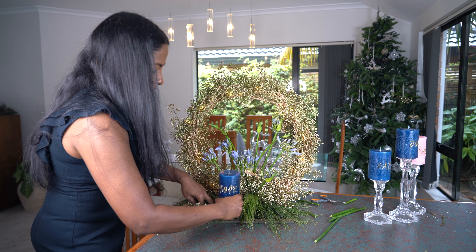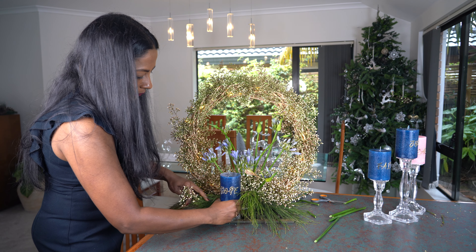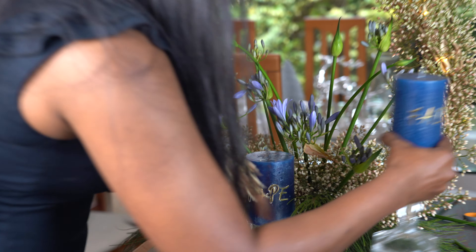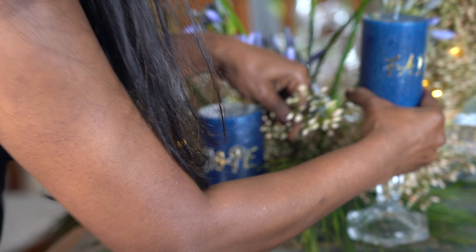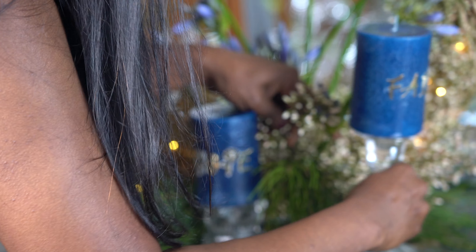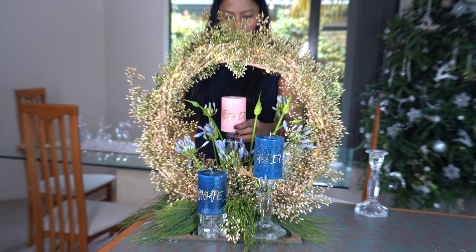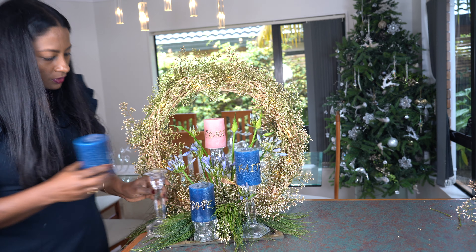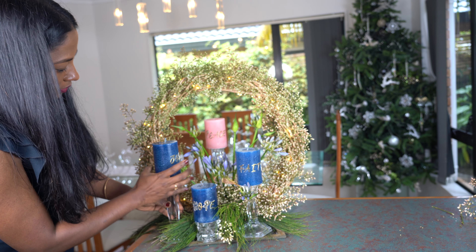I have a candle of hope here that we will be lighting today, and then we have a candle of faith, a candle of peace at the back, and a candle of joy to the side.